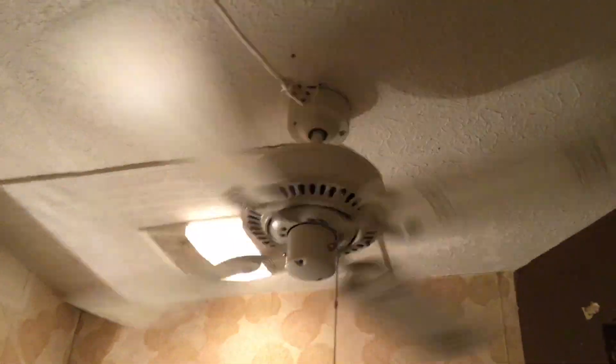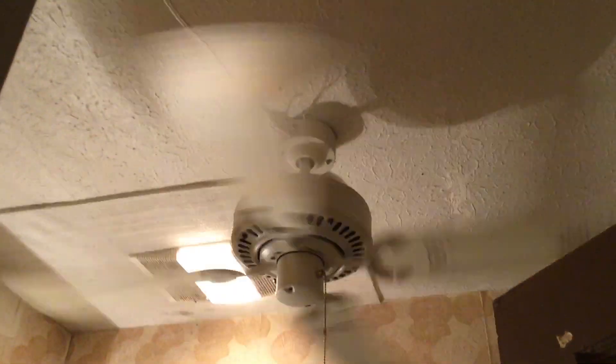In my bedroom, we have a Kitchell Lucien. We got this from Kitchell Lighting. It does a good job. Again, this is a new addition to the house. My dad wants me to take this down, but I can't help it — it looks so nice, you know.